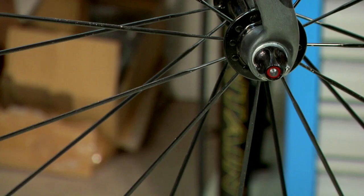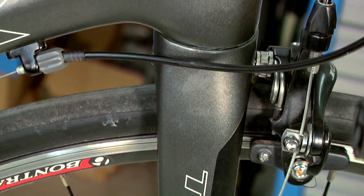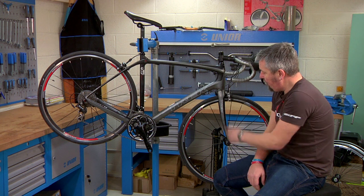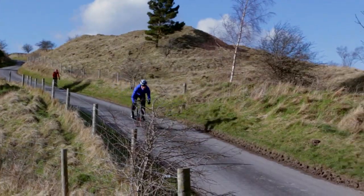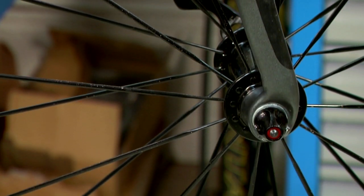The first feature to point out is the new IsoSpeed fork. It's been designed with a taper from 1.8 to 1.5, so it's nice and stiff up top, and then coming down it has a constant curved radius which sits just proud of the central axis of the front wheel.